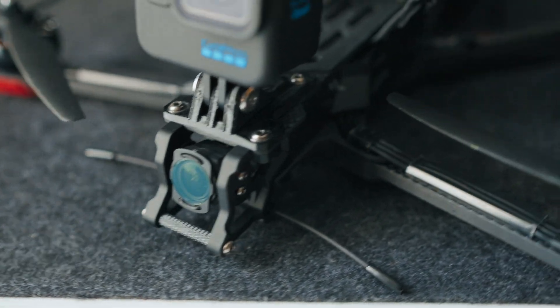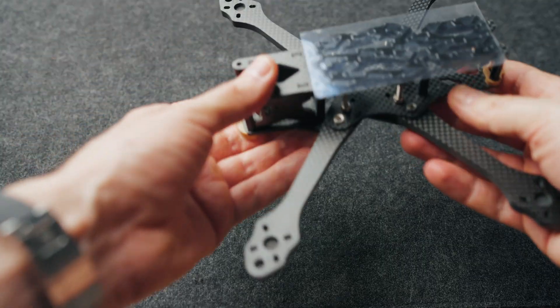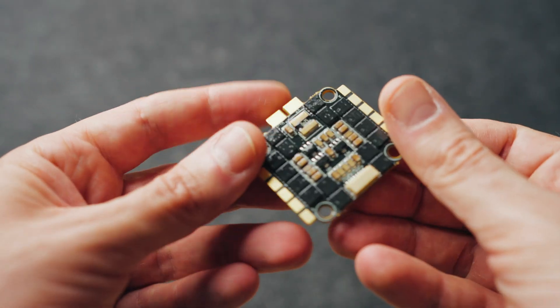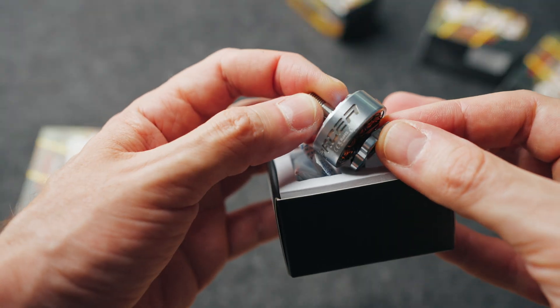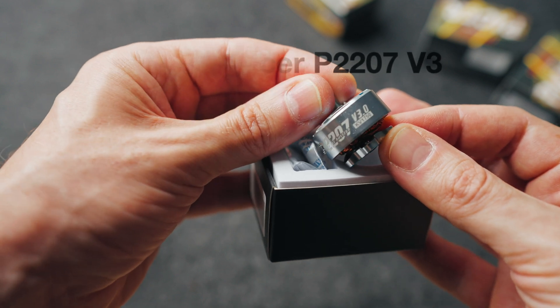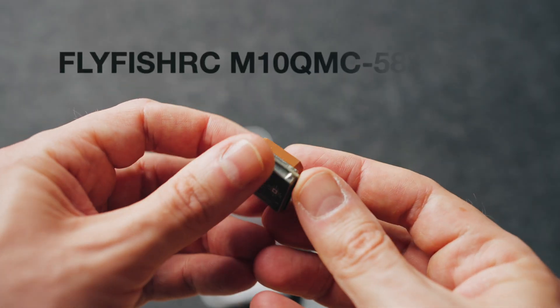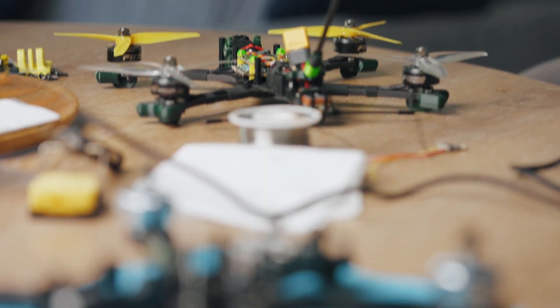For components: the frame is from my previous waterproof drone — the Apex frame. The stack is from T-Motor: FC and ESC, everything is simple. For motors, I would prefer 2306 motors, but I want to put 2207 1750kV. Also: Crossfire receiver, buzzer, maybe a GPS module, and very importantly — the Caddx Vista video transmitter system, which is waterproof by itself.